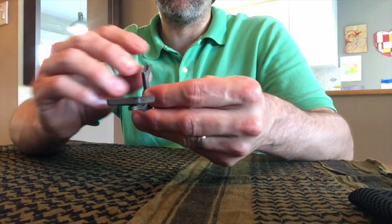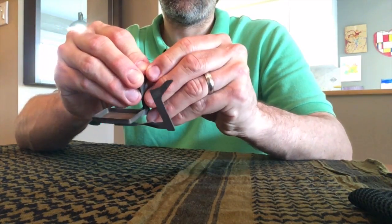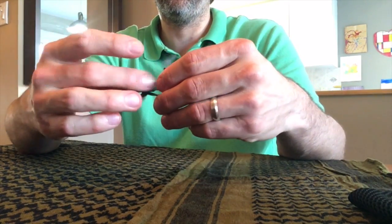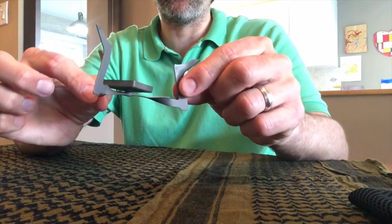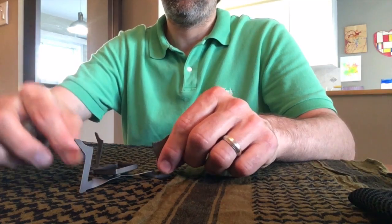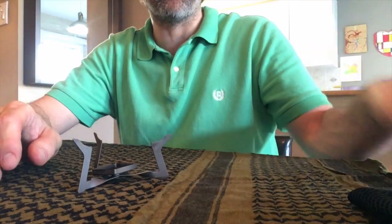All you do is unfold the stove and unfold the three legs. They unfold into a star pattern. And simply enough, the tray is where your fuel tabs go.